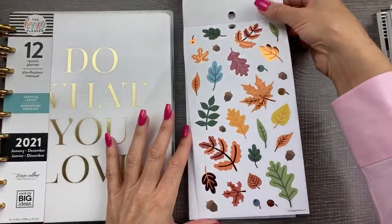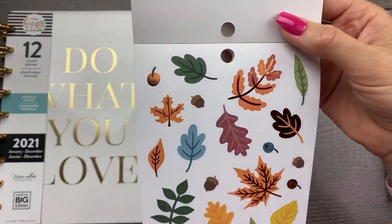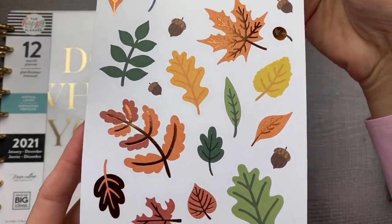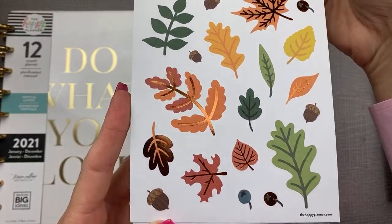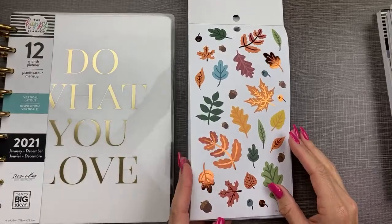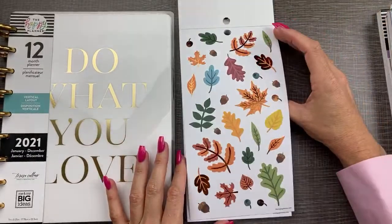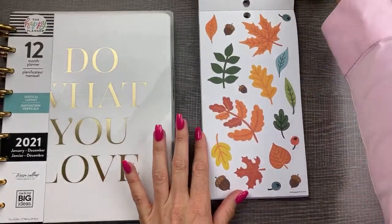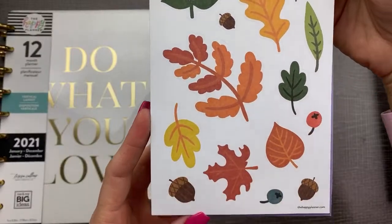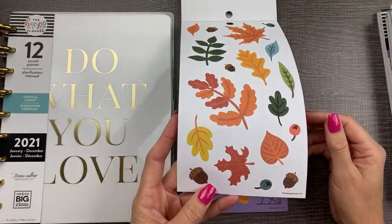Oh my gosh, yes — fall leaves with copper foil! Can you see that? Love those. And then some more — are those paper? Yeah, paper stickers. I love the florals. I just love them.